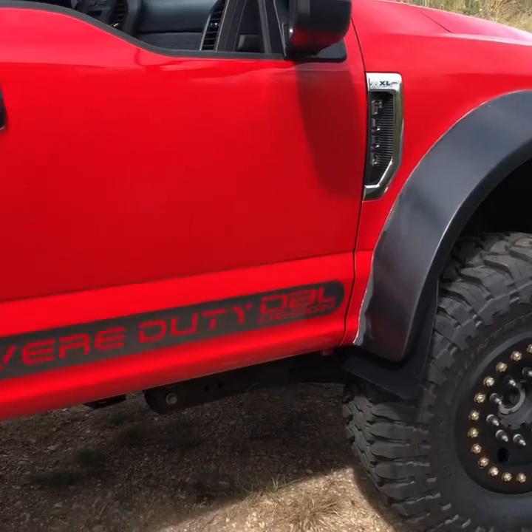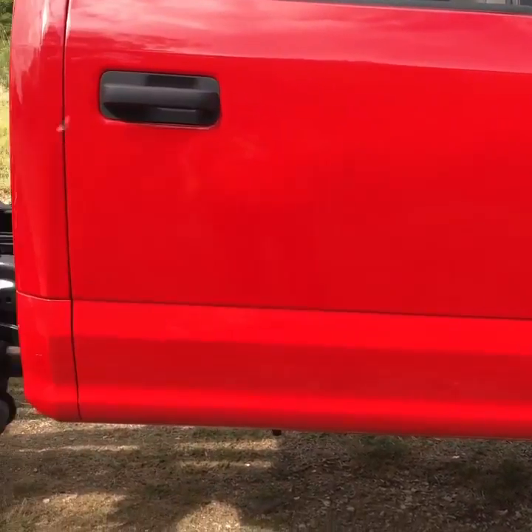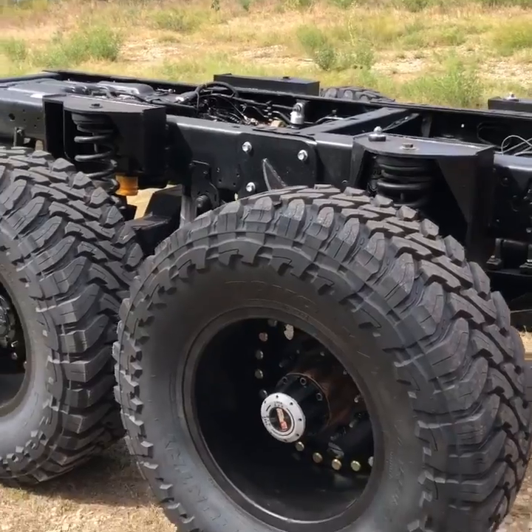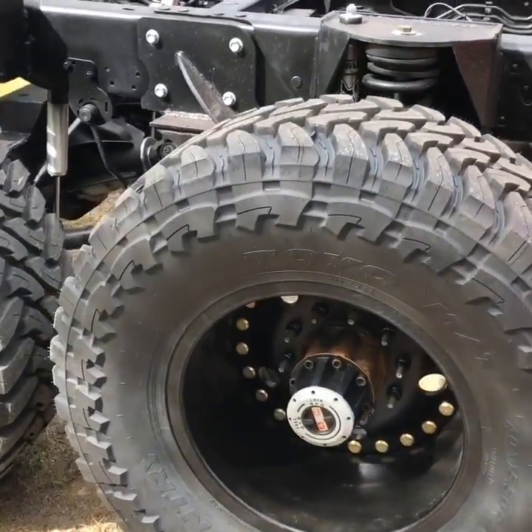All three differentials have the 6.17 ratio in them. The RPM is 150 RPM more than a standard F550, with lockout hubs on the number 2 axle.